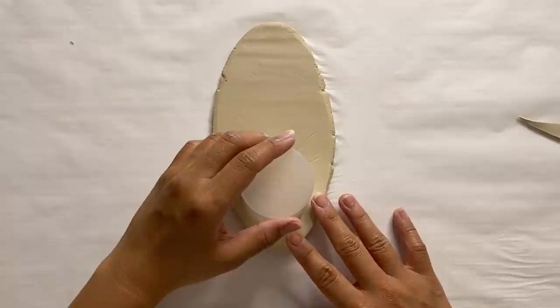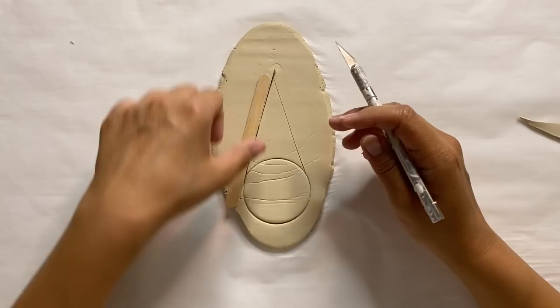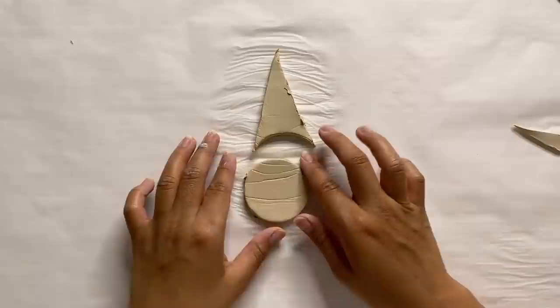Once that's rolled out, I'm going to imprint a circle with a small object, then make a mark above the center of the circle and use that to create two lines touching the edges of the circle. The best way to describe this is a teardrop shape — to me it kind of looks like an upside down ice cream cone. With that, I'm using my X-Acto knife to cut it all out.